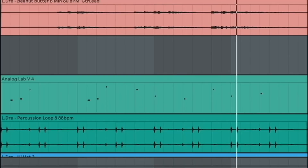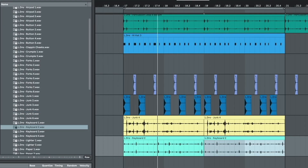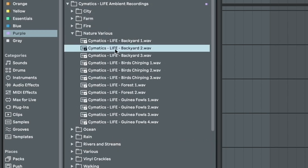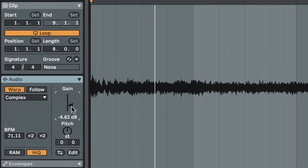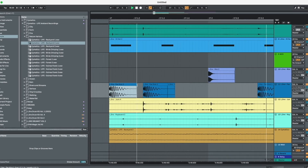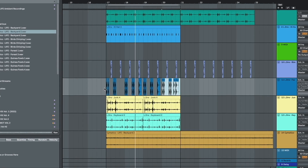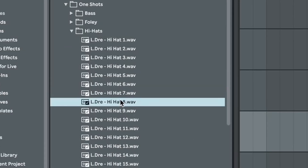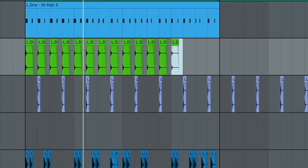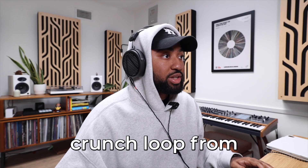Let's do some more Foley. Nature Barriers — yeah, a little backyard action. Maybe if I made the kick a little bouncier. Let's throw a Crunchyra hi-hat on there. Crunch Loops from Mondo Loops.